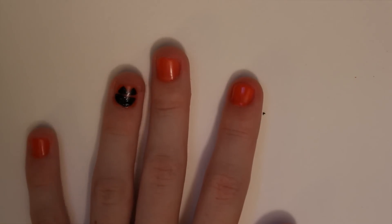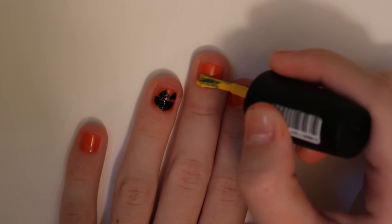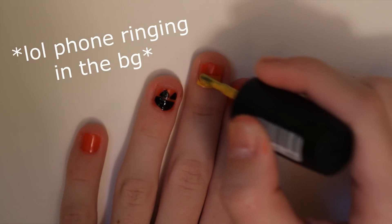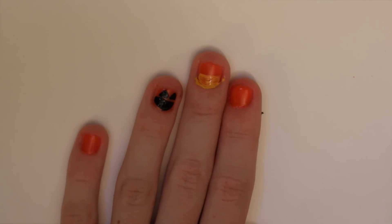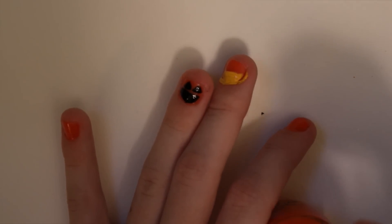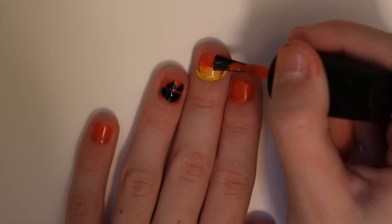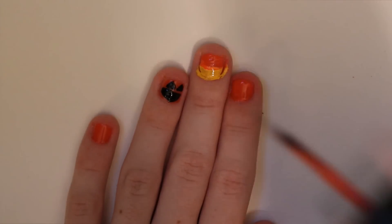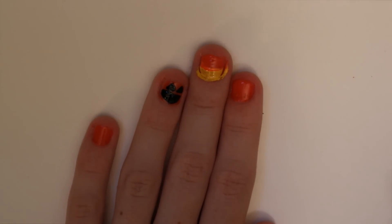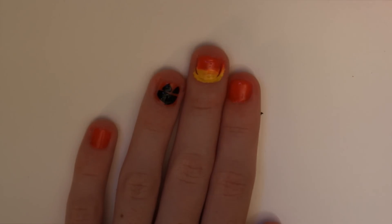The next thing I'm going to do is get a yellow and a white so I can make candy corn. It's okay if you get it on your nail because you'll be able to clean that up in a second. I'm going to bring the orange back to clean up a little bit. The reason why I put the orange on first is because my orange is very see-through. Now I'm going to clean up what's on the sides.